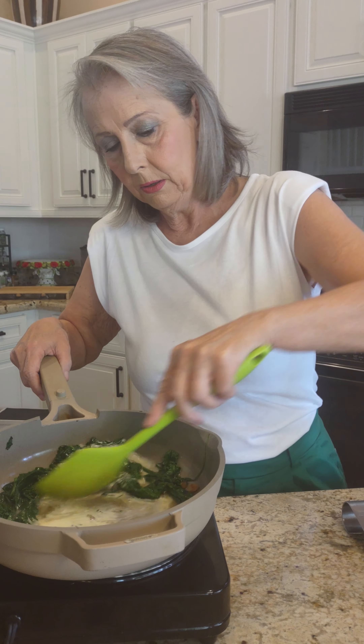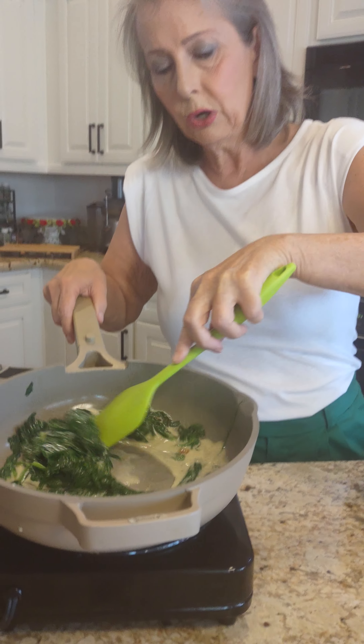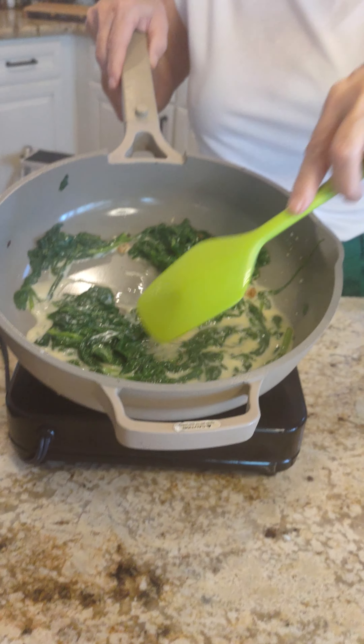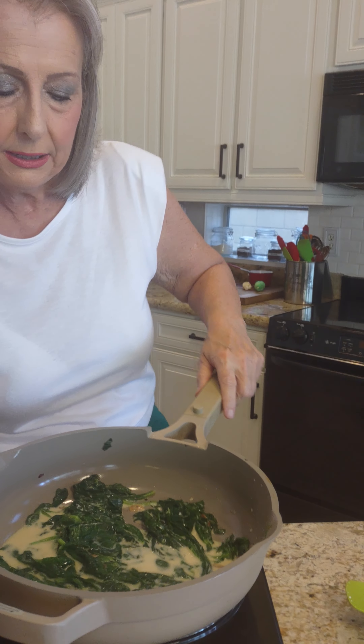I'm going to mix it up and let it start cooking — I'm going to let this cook down. And this is how I make cream spinach. I absolutely love it, and I know that my husband does too. I hope that you do as well. I hope that you have a great day and remember that green plants are very nutritious for us, and that spinach is so easy to cook. May your food be blessed.